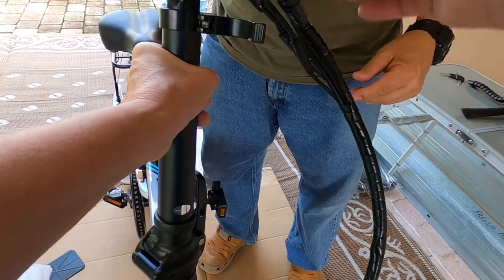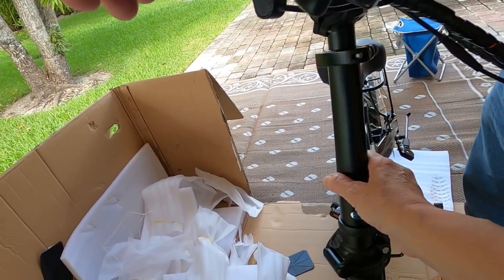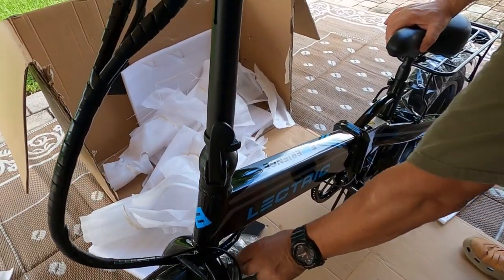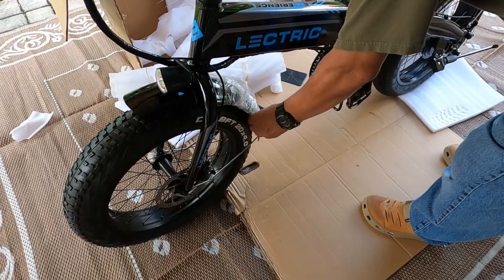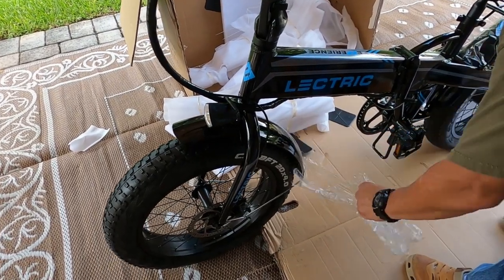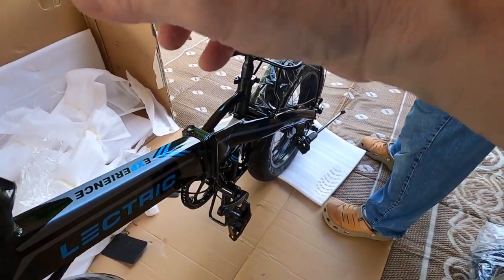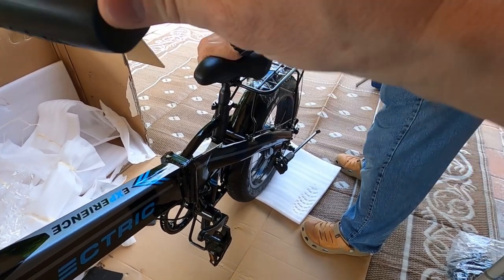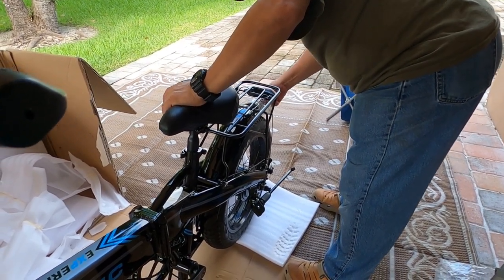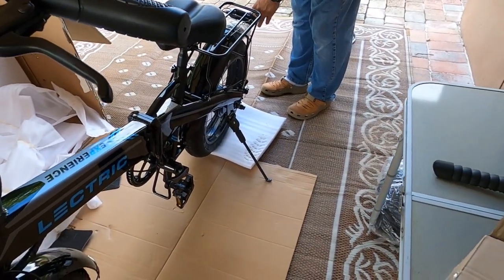And there's the onboard computer. We'll adjust everything — we need to adjust the settings. There we go, thank you honey for holding this thing up.